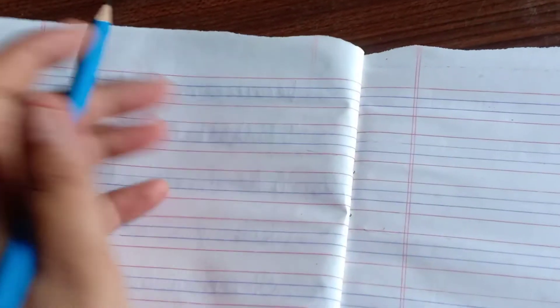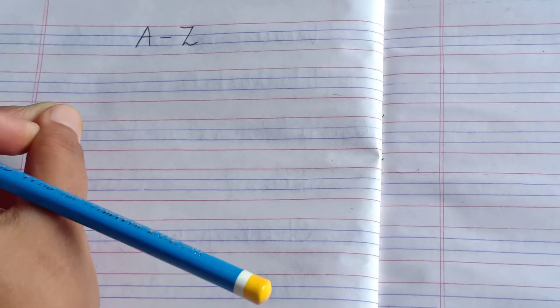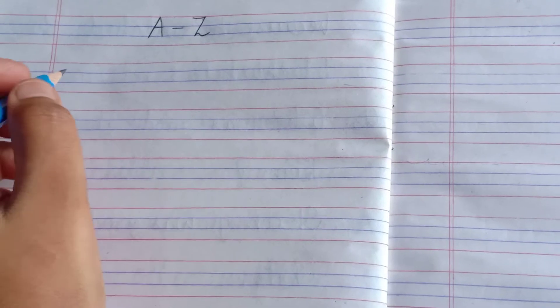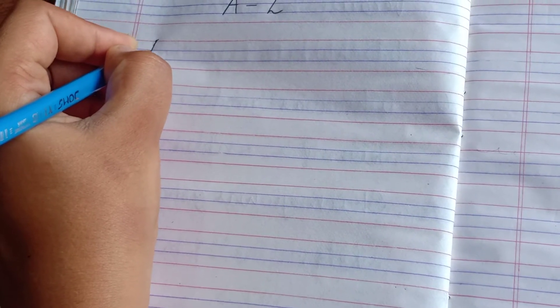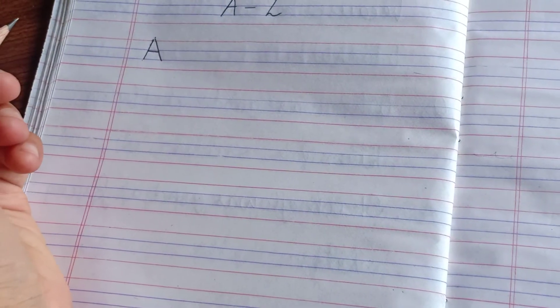And in this Part 1 video, first of all, I will explain you about capital A to Z and small a to z. So first we are going to write capital A to Z. Make sure, children, you watch this video very carefully so that you will know how to form each particular letter. Let's get started. First one is A — we start from the red line and go till the blue line, last blue line, and again like this, and cut from the middle. This is A.